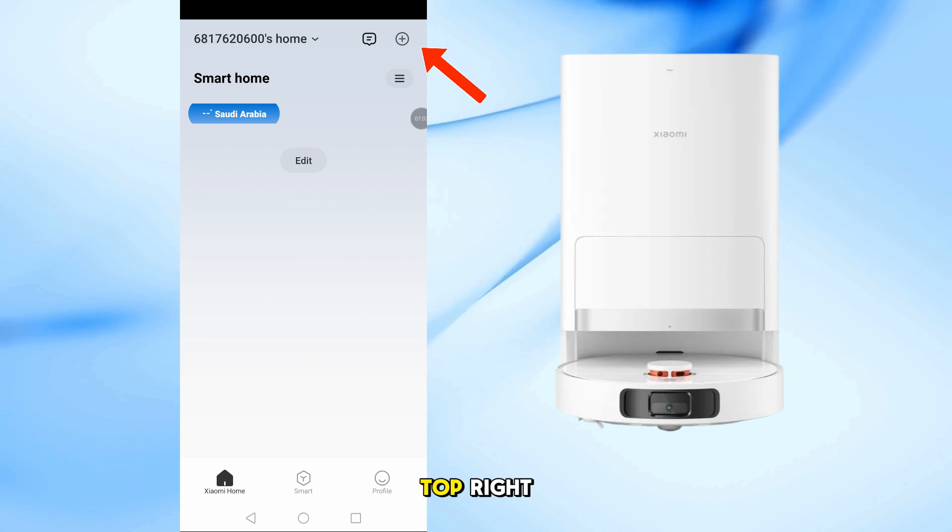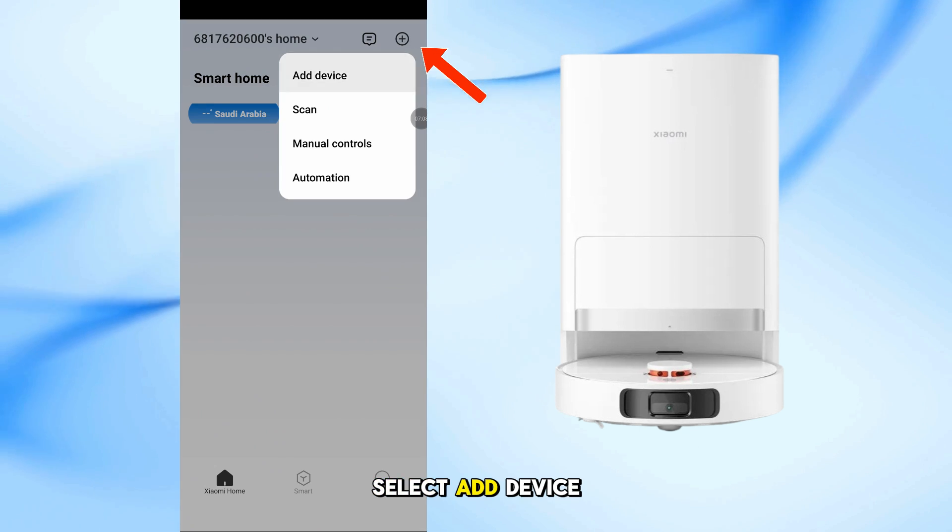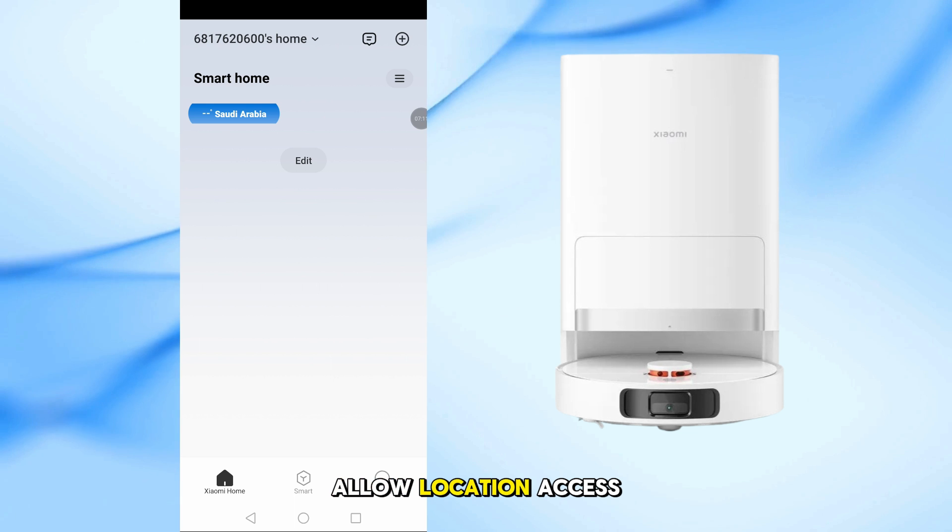Tap the plus icon at the top right. Select Add Device, and when prompted, allow location access.